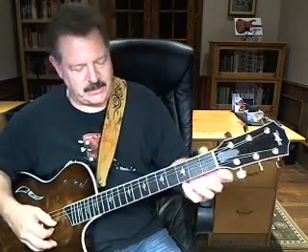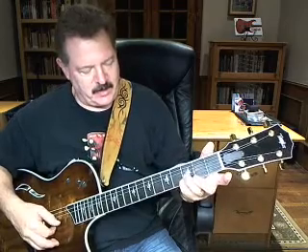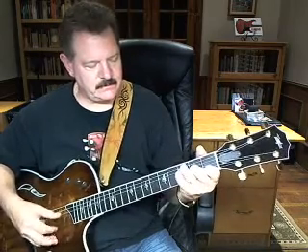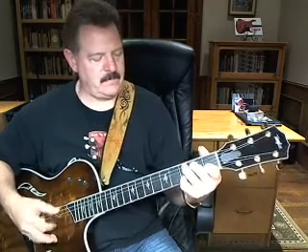What you're doing there is you're going to bring your pinky onto the third fret of the second string and your ring finger on the third fret of the fifth string. So essentially you're getting these notes.